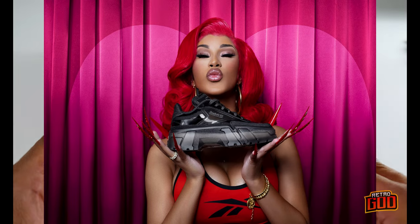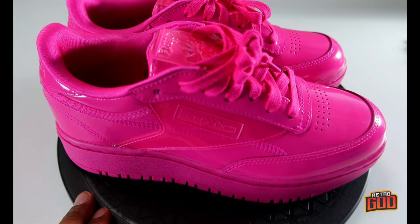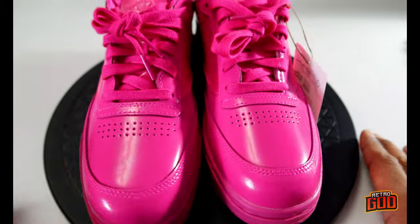Proud of Cardi, man. She came up — people were clowning her and Offset all the time, and now she's here. Now what is everybody gonna say?